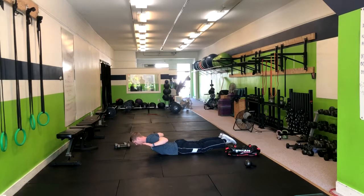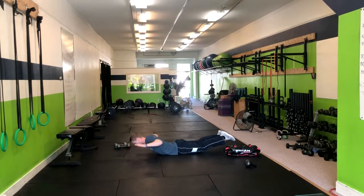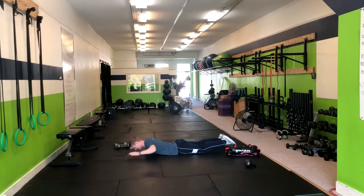From here, you're going to squeeze your shoulder blades. You're going to turn right back down. Exhale up, we're going to hold for three seconds — one, two, three — and inhale down.